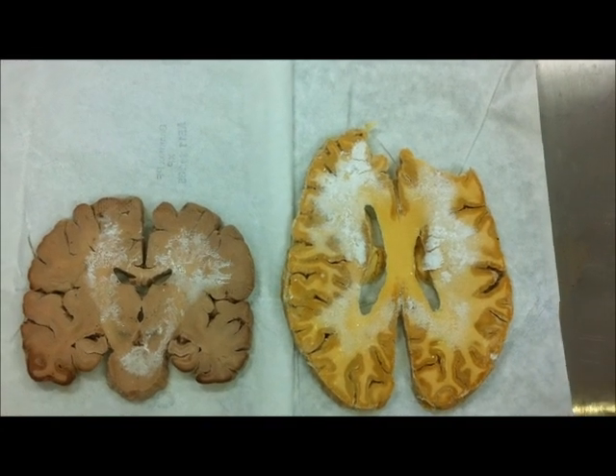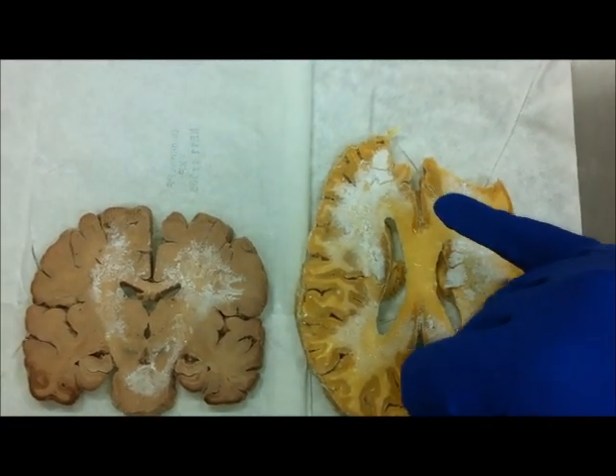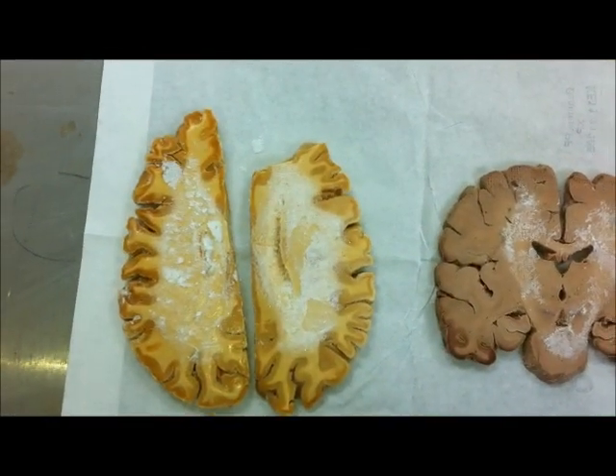The feathered crystallizations are seen widely around the white matter of the brain, as we can see here. Different brains have different levels of crystallization.